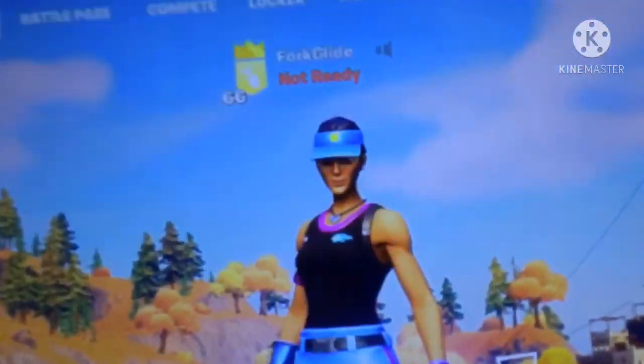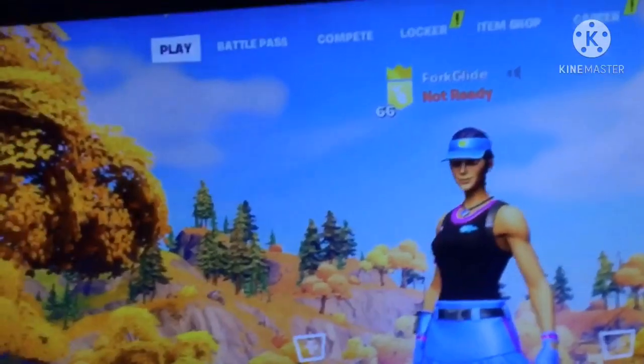Now we're just gonna do a gameplay — I'm on Fortnite right now. That's me. Bye.